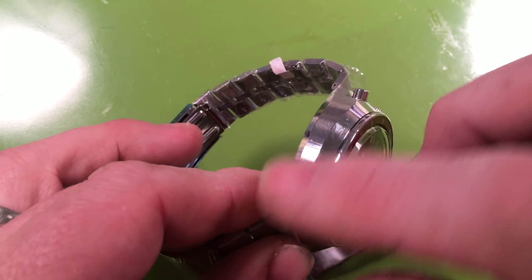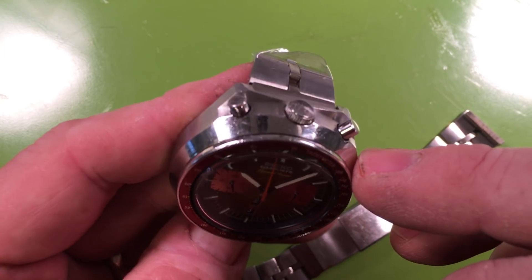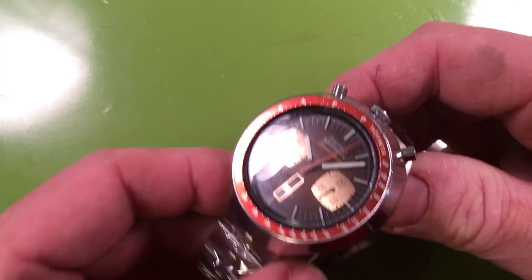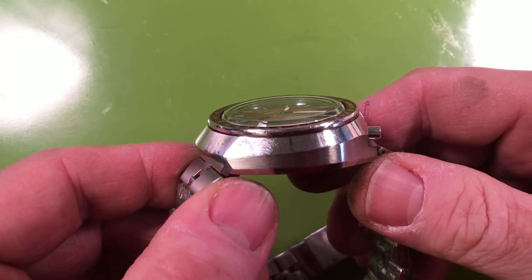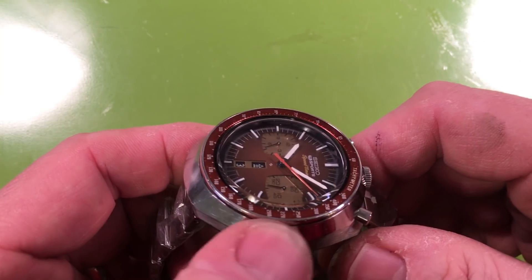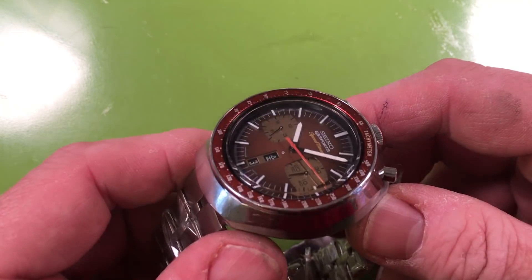It's a little worn down just from wearing, but it was never polished. You can see the sharp case lines on it. Just from handling, the sharpness of the brushing is a little blurred down, but the case was never polished.